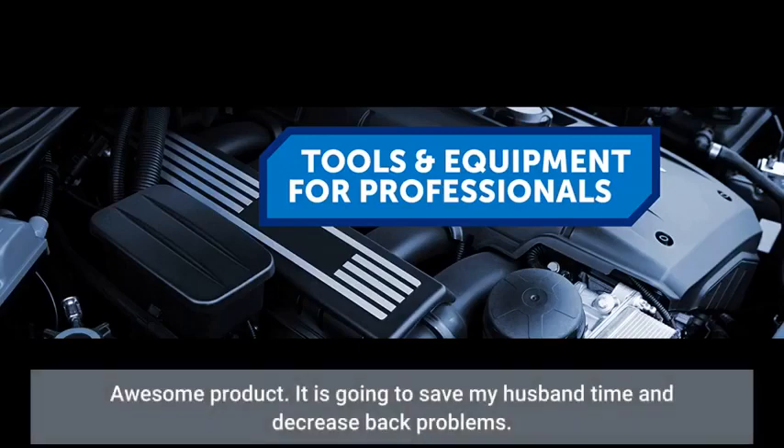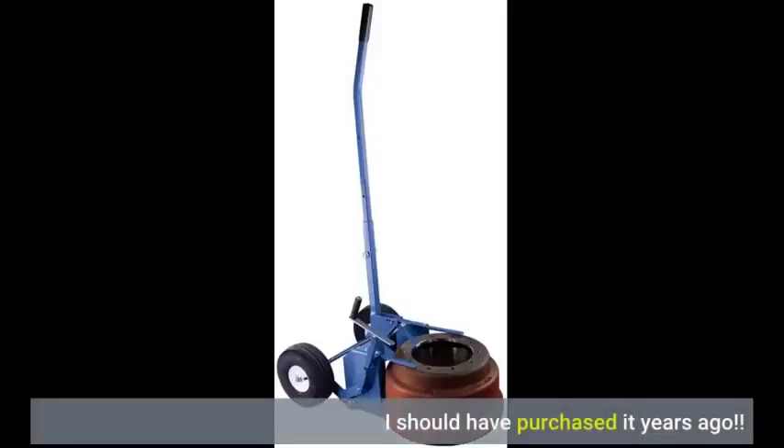Awesome product! It is going to save my husband time and decrease back problems. I should have purchased it years ago.